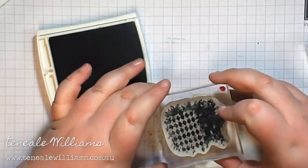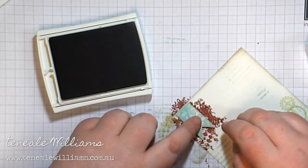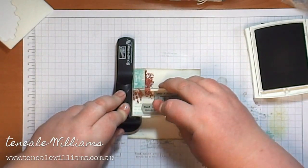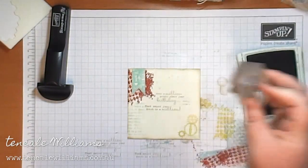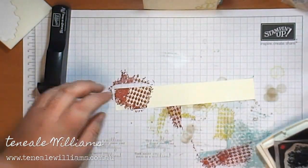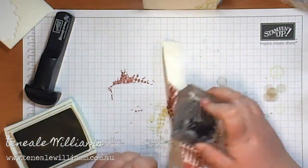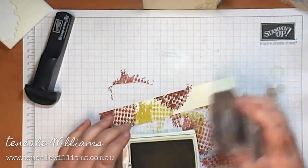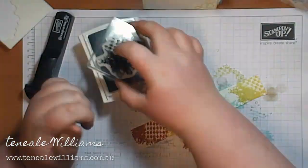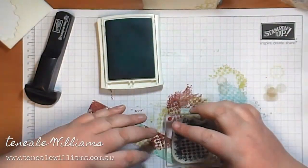Just behind where I'm going to place the banner, I'm going to stamp a splatter of Cherry Cobbler ink — that image is actually from Clockworks. I've attached down the banner and I'm now stamping in the greeting, which is from One in a Million. I'm now stamping some of the splotches in Crumb Cake ink, pretty much spraying them randomly over the card. Here I'm creating a strip that will go along the bottom in a similar nature to the front of the card, with splatters of the three colors — carrying an element from the front through to the inside, which is something I always like to do.